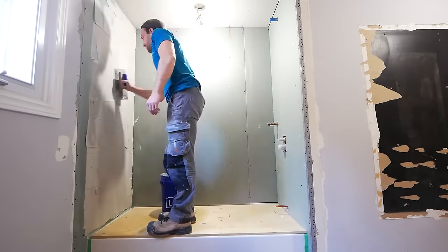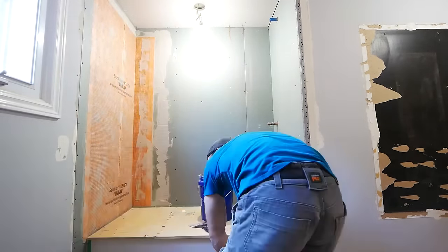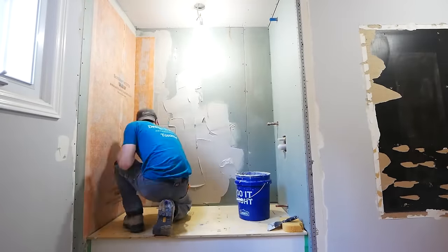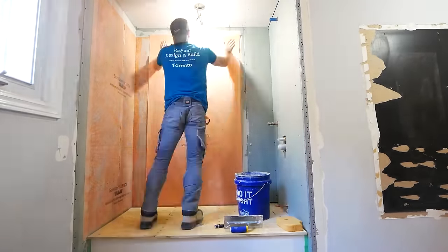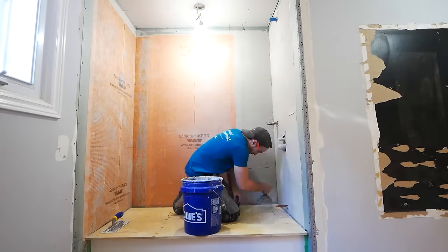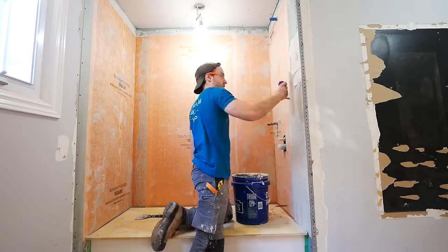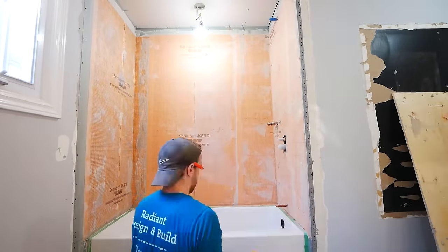Applying the membrane system using a V-notch trowel and getting my thinset on there. You want the thinset on the runnier side — then take a drywall knife and collapse those ridges to get the air out. You don't want to be squeezing thinset out from underneath. In the beginning I struggled with this system because I was overdoing it; you're just trying to get full coverage and get it to adhere to the wall.